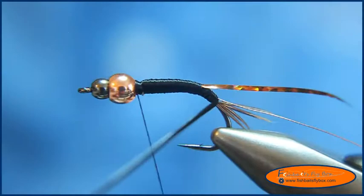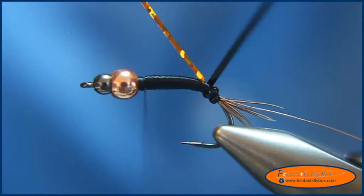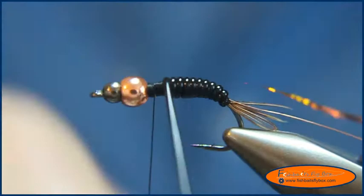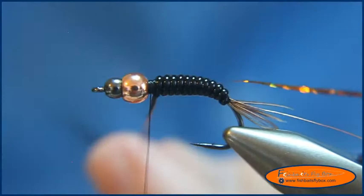Now I'm going to take my D-rib and start wrapping around the hook shank. When I wrap it, it naturally wants to have the flat side against the shank, which is how I want it anyway. Remember we don't want to wrap the tinsel in just yet. I'll put a couple wraps of D-rib right up against each other, keep wrapping around, right up against each other, end it right there, tie it down, and trim it.